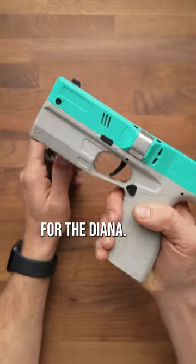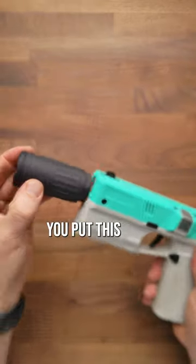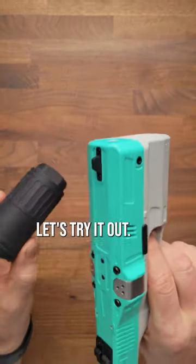This is a really cool add-on for the Diana. This is a muzzle flash generator, so when you put this on the blaster, you get actual muzzle flashes. Let's try it out.